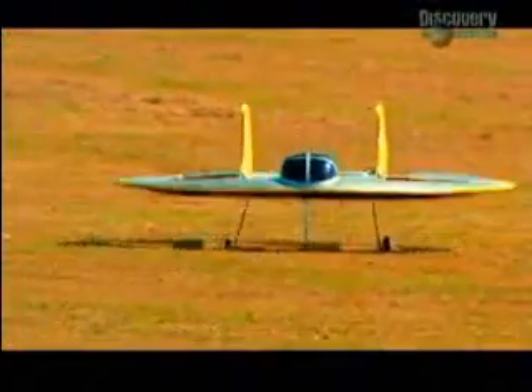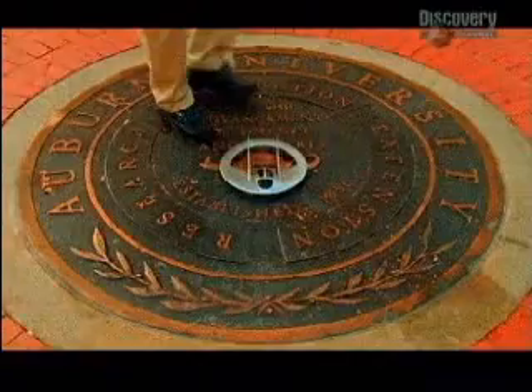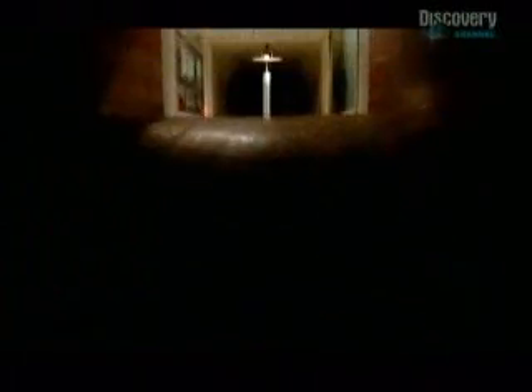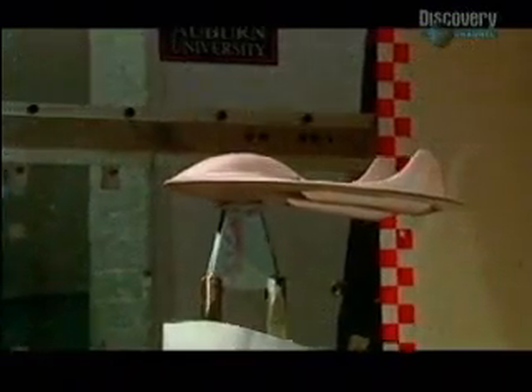But does anyone else buy into the Geobat vision? Jack's come to the University of Auburn to meet an aeronautical engineer who's acted as a consultant to NASA. His name's John Cochran, and he's going to put Geobat through its first independent assessment in a 200-kilometer-per-hour wind tunnel. Let's get started with the test — we're going to measure the lift and drag on your model and see how those compare with other kinds of configurations.